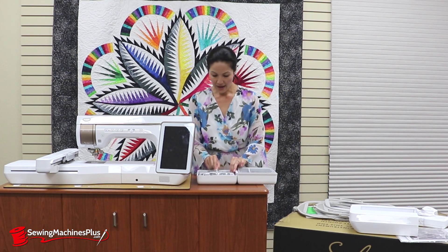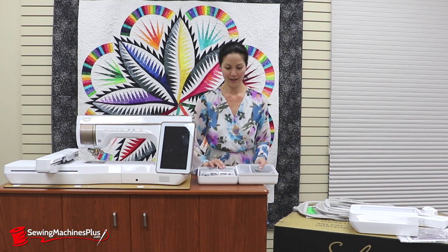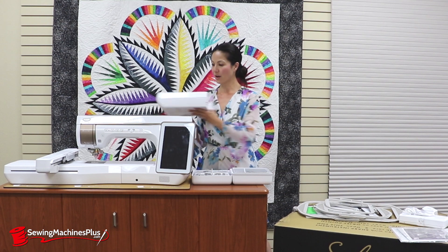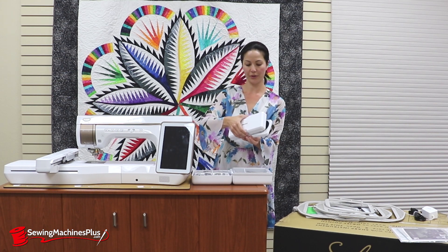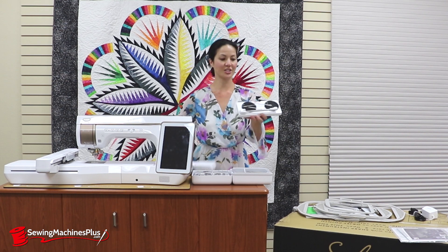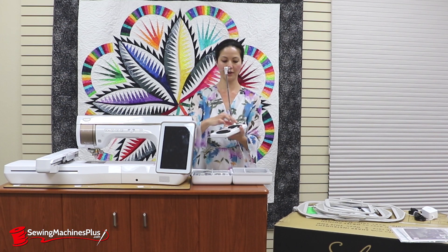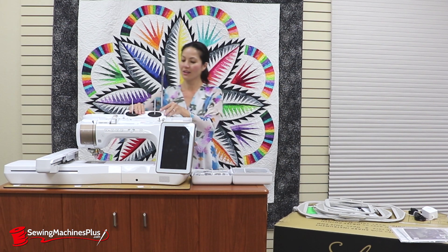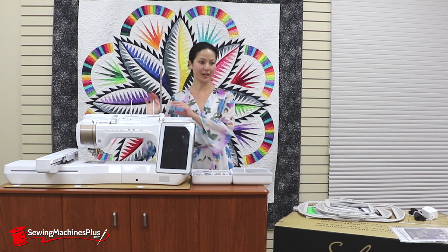There are lots of different feet in here — basically anything you can think of, anything that you need. There's also a sewing extension bed and a fantastic double spool holder. The top clips off, and everything is compact. It flips up, extends, and folds over. Two spool pins pop up and by magnets it attaches directly onto your machine — nice and secure, not going anywhere. Really compact and really awesome.